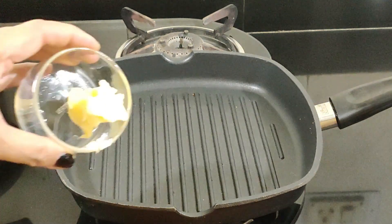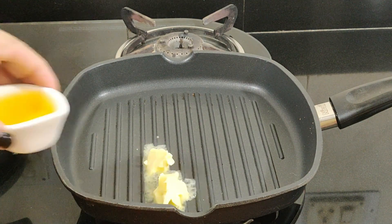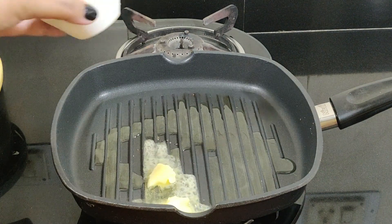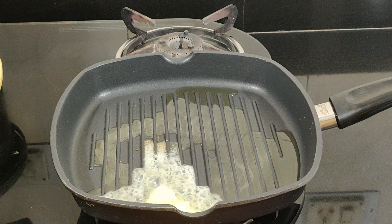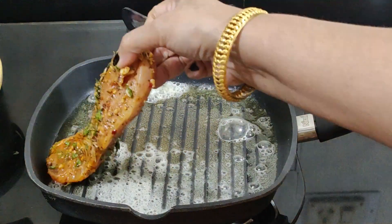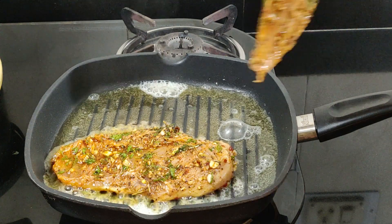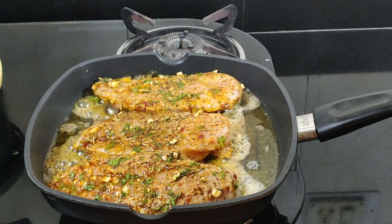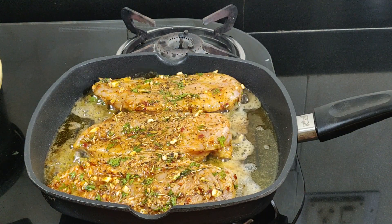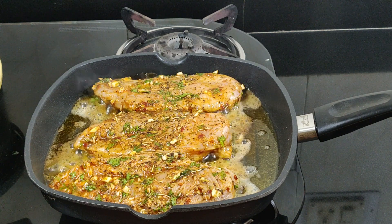Preheat the grill to medium-high heat. Add a blob of butter and a little olive oil to prevent the chicken from sticking to the grill. If you don't have a grill, you can also use a regular pan. Make sure it's nice and hot, then place the chicken on the grill and grill each side for 4 to 6 minutes depending on the thickness of the chicken on medium heat.